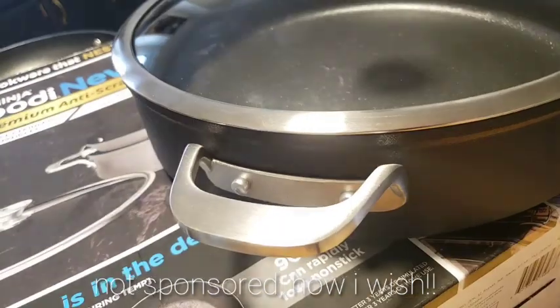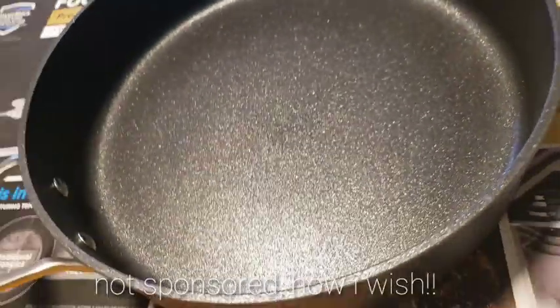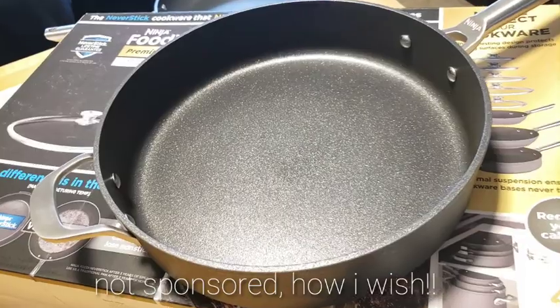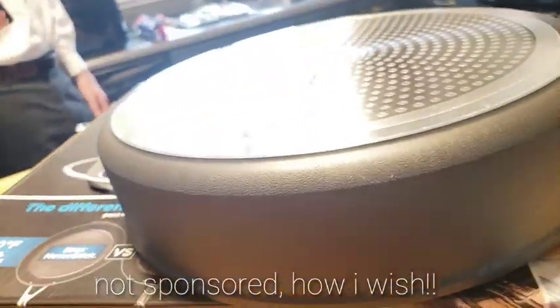So yeah, guys, I advise you: if you have an old pan that's already scratched, or has peeling on it, I suggest you throw it away. It's not good for you. You can google that if you want to learn more.